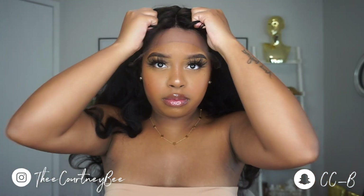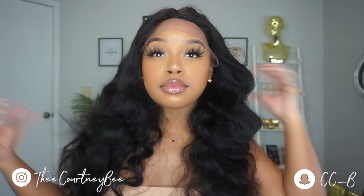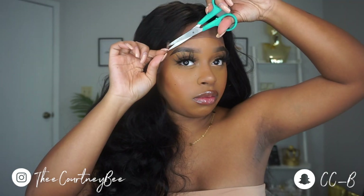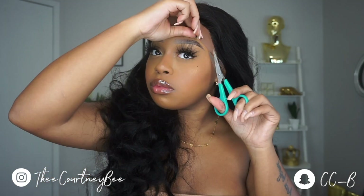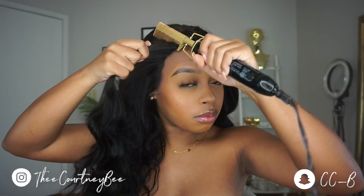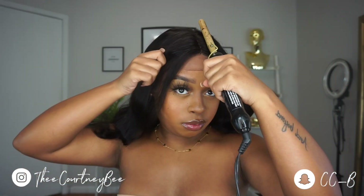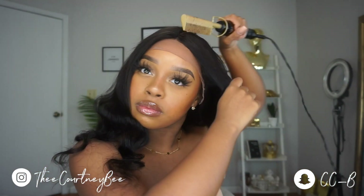I did not wash this wig at all during this install, only because I was trying to see if the factory curls or factory waves would do me justice when styling this hair. They would have, if they were all a little bit more uniform. So I advise you guys: if you do try this style, just go ahead and wash the wig and then use your wand curler.